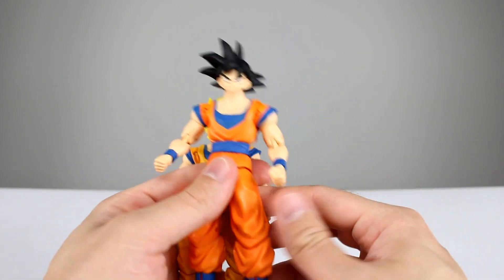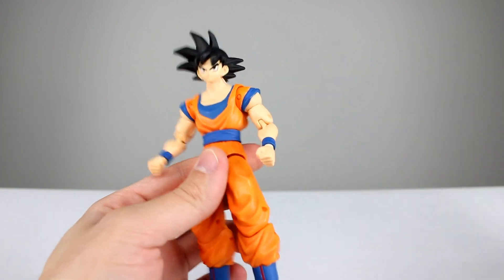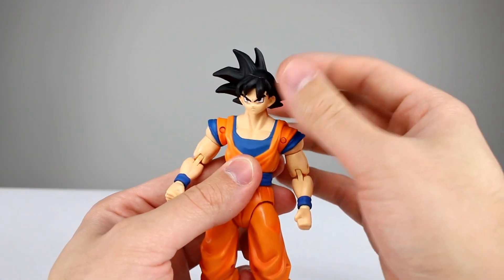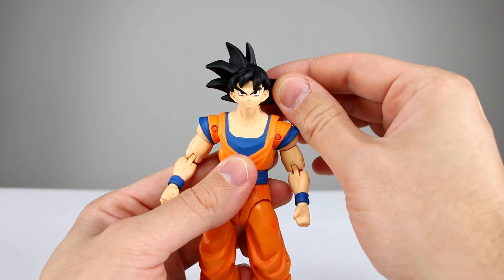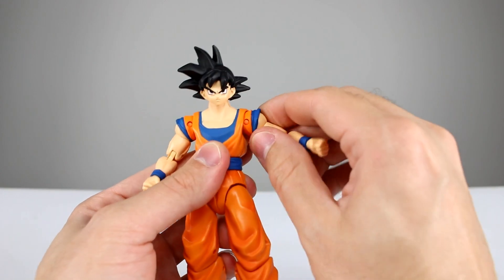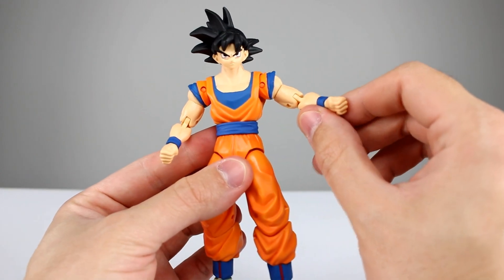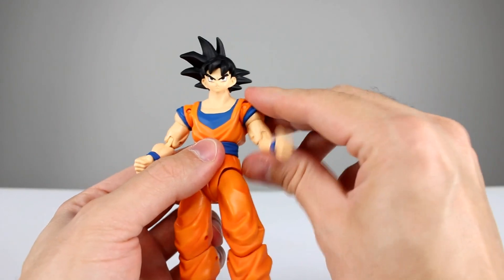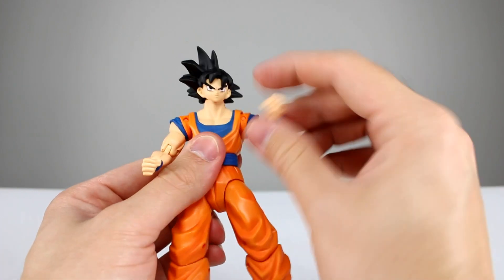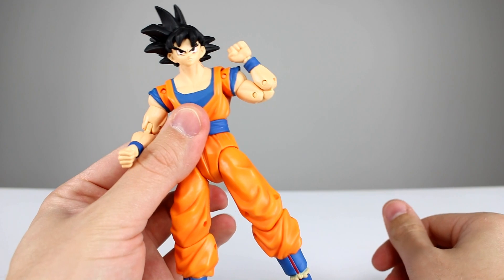As far as articulation goes, let's use regular Goku. The head is just on a ball peg so it just rotates around. It has a little better range than Vegeta though — you can lean it up and down, lean it side to side; it's pretty good. For the shoulders, same problem as Vegeta: you can't raise the arms very far out to the side, but you do have your full rotation. You have your bicep swivel and the double-jointed elbow works really nicely.